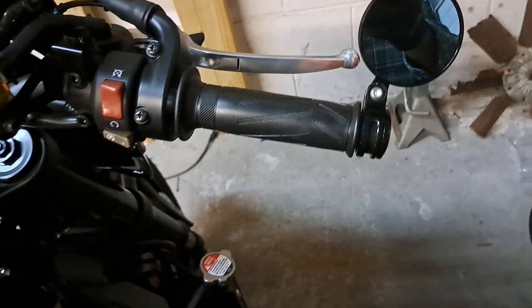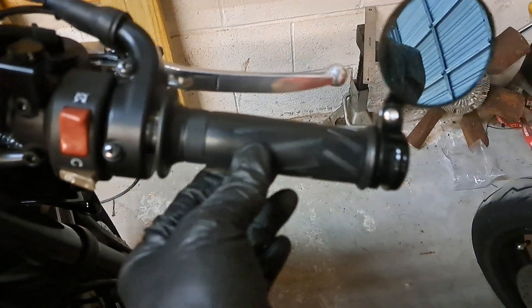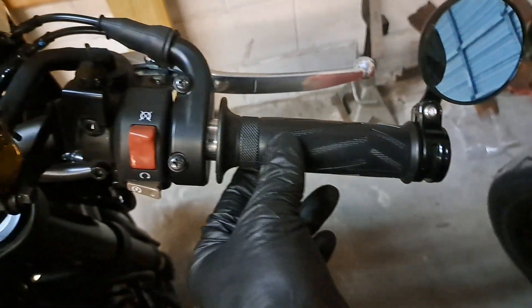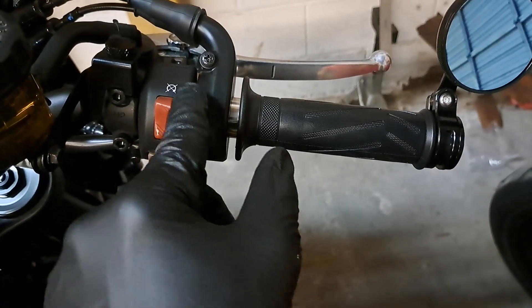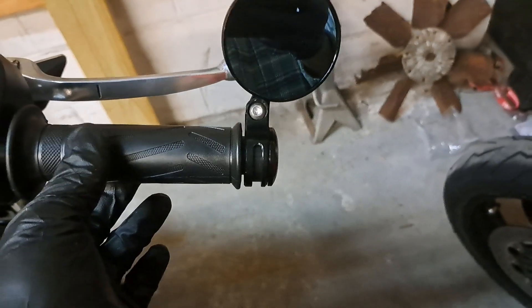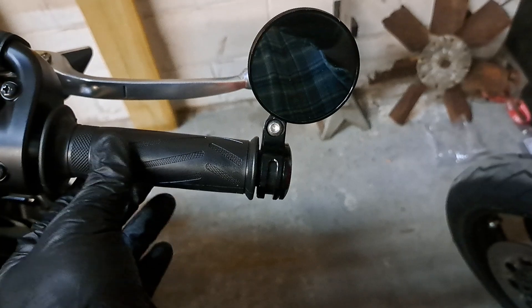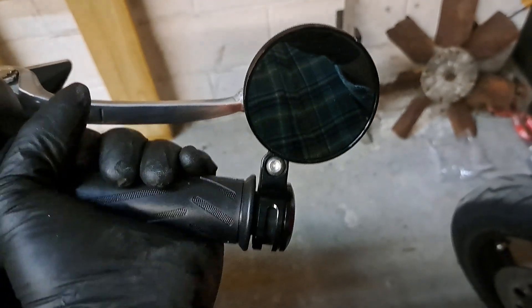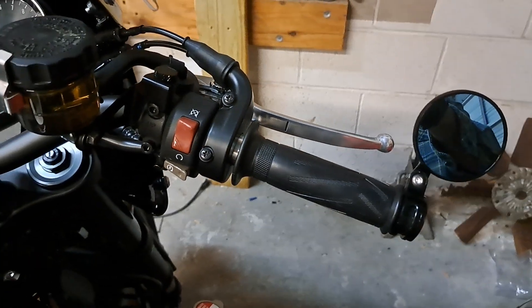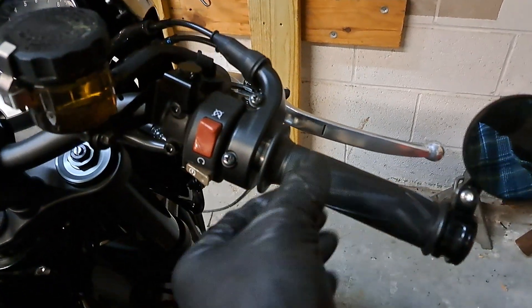I found one more thing — the G2 throttle. One of the reasons why I put it on this bike: look how little play there is in that throttle with those little Delrin bushings that go on the inside of the case. It's so nice, and it does allow you to run a bar end mirror without any fear of anything rubbing against it.